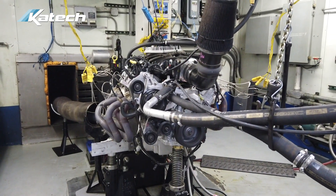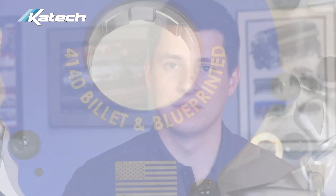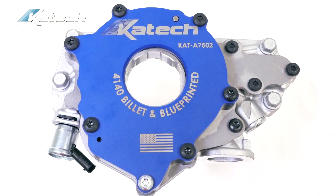The LT wet sump oil pump went through the same validation procedures that we utilized on the highly successful LT KTEC dry sump oil pump. This validation and extensive durability testing will give you peace of mind that you have a reliable oil pump that will not fail. Both versions of this pump are available on KTEC's online store. Go to KTECEngines.com for more information.